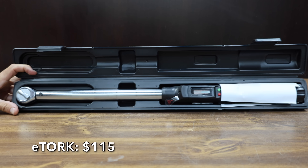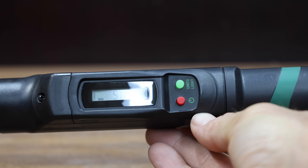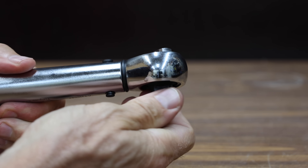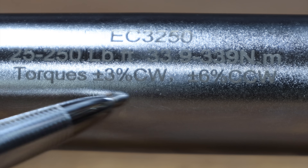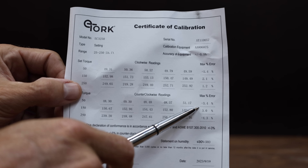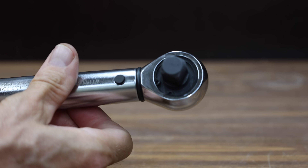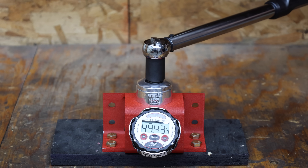At a price of $115 is this eTorque brand, with a range of 25 to 250 foot-pounds. Unlike the previous ones, this one is electronic but also uses a click-style mechanism. It measures in foot-pounds, inch-pounds, and newton-meters. They claim accuracy of plus or minus 3% clockwise and 6% counterclockwise. The eTorque is a product of Taiwan, finished in mainland China, and weighs 1,722 grams. It overshot the target by 0.65, 0.79, 0.63, 1.09, and 0.74 foot-pounds across five attempts.